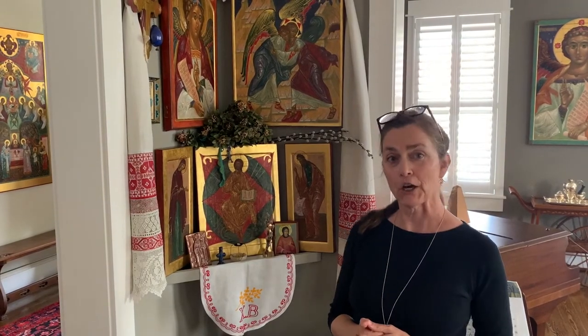On Wednesday we're going to talk about the three essential icons — what they are, what they mean — and then on Friday we'll talk about praying with icons. Thanks for watching.